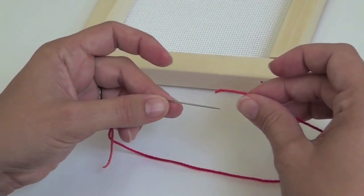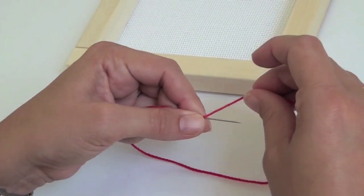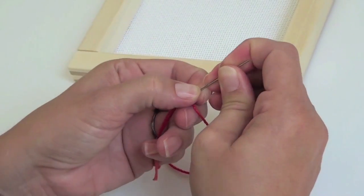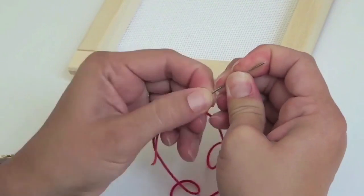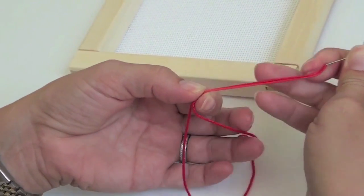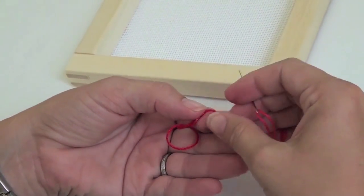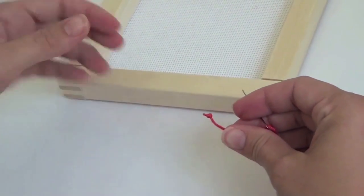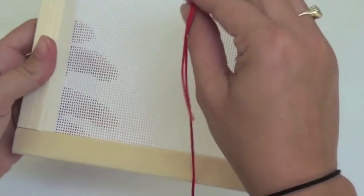To begin, hold your needle at the end of your thread in separate hands. The needle should already be threaded. Wrap the end of the thread around the needle three times. Hold the three loops tight and push them down past the eye of the needle. Continue to hold the loops tight and travel the length of the thread. The loops will form a knot at the end of the thread.